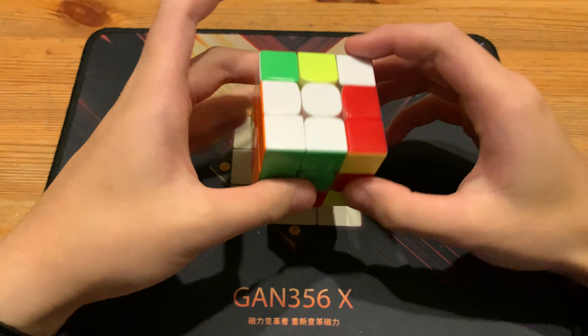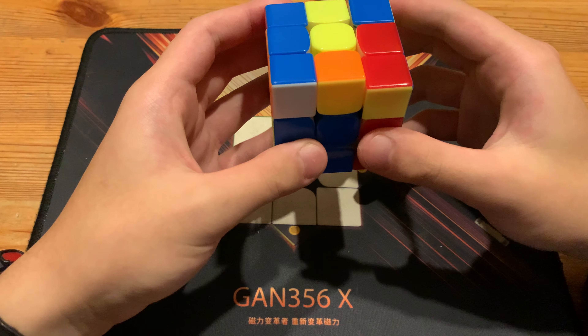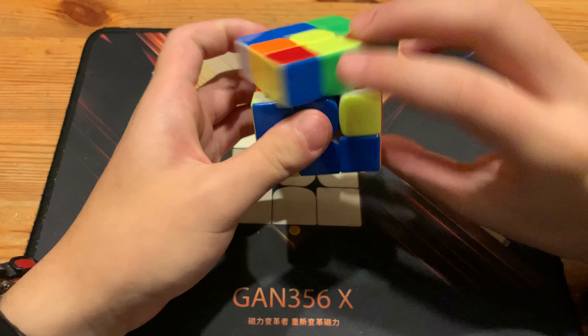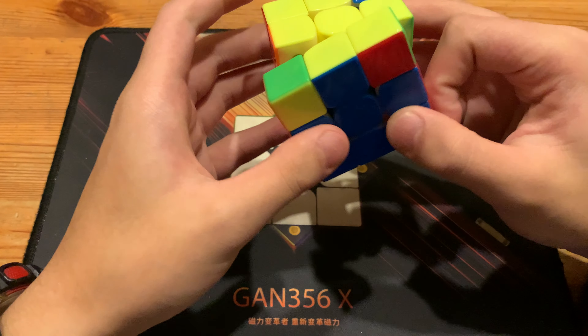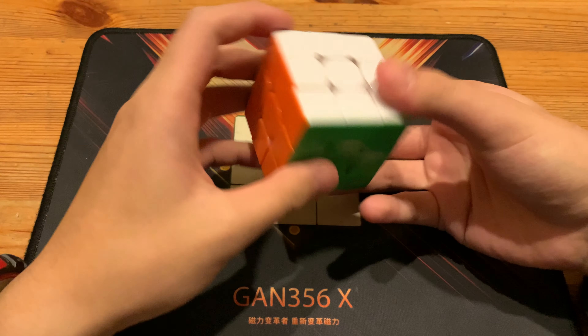He just did an X2 into R1F R2 into this cross edge, and then U2. Instead of doing R2, he did R U2 R in order to pair this pair up. And what he did here was probably just insert this pair first, and then insert this pair, and then insert this, which gave him this OLL and PLL. So, 3.9 — I'll be doing this one again.